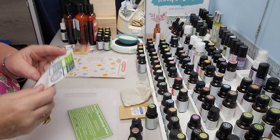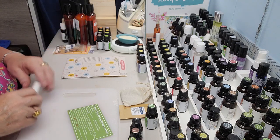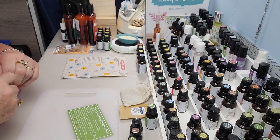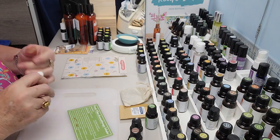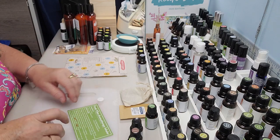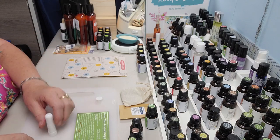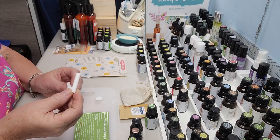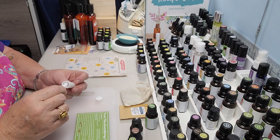They're actually putting the date now, so that you can put the date that you made these things, which is awesome. So let me open this inhaler, because this is a super easy thing to make. We're just going to open it — the bottom will come off like this — and inside there is one of these little cotton cores.